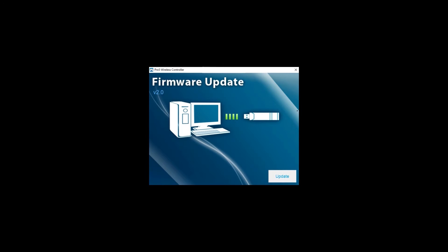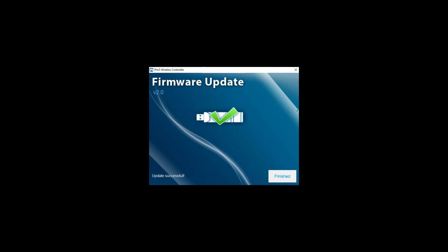Now, click on the driver's update button to launch the update. Click on the finished button when the success image appears.